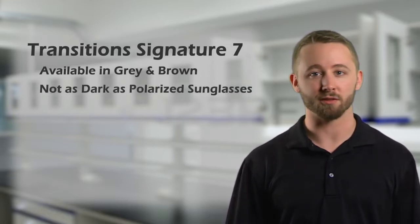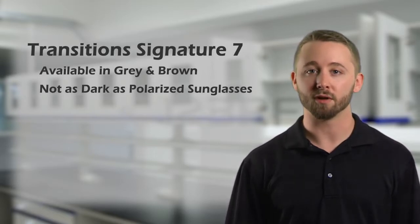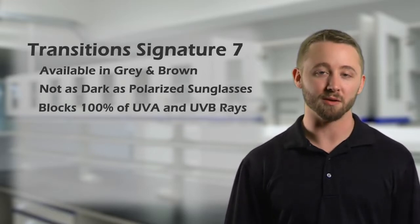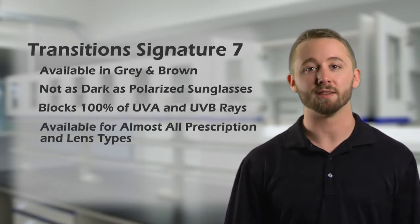Remember, Transition 7 doesn't get as dark as a regular polarized sunglasses lens, so if you're sensitive to the sunlight, Transition 7 may not be for you. Transition 7 blocks 100% of UVA and UVB rays, and is available in almost all prescription and lens types.